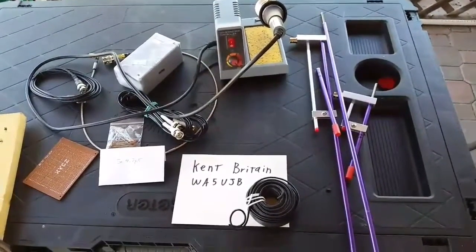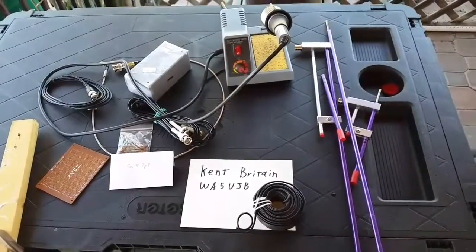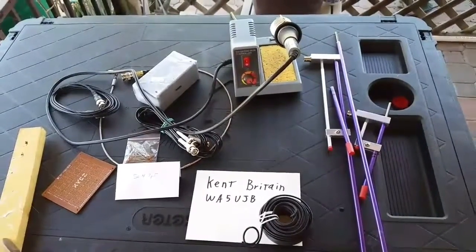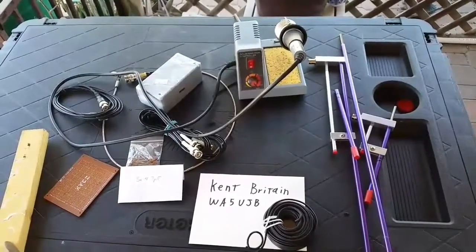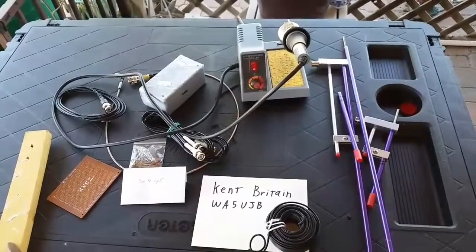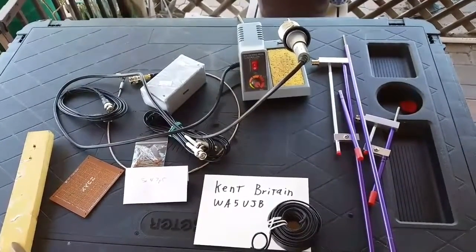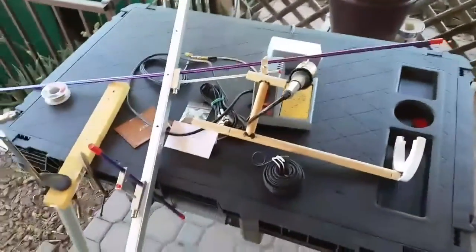I want to give credit to Kent Brinton — you can see his card with his call sign down there — because this design is his. I'm going to go ahead and start constructing this and hopefully I'll be able to talk to people around my continent using AMSAT satellites that are approximately 400 to 800 kilometers above me.